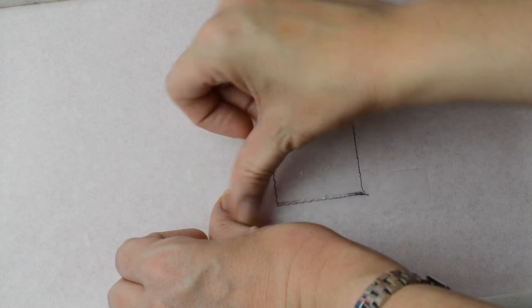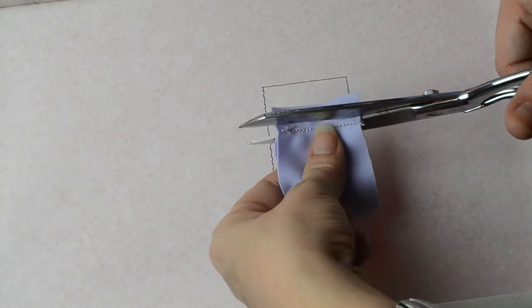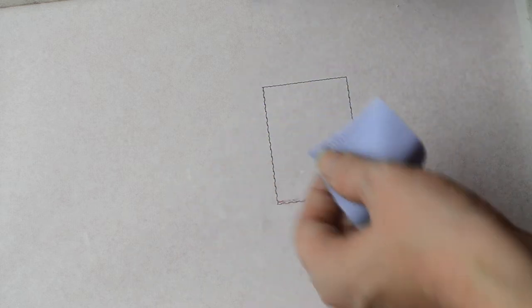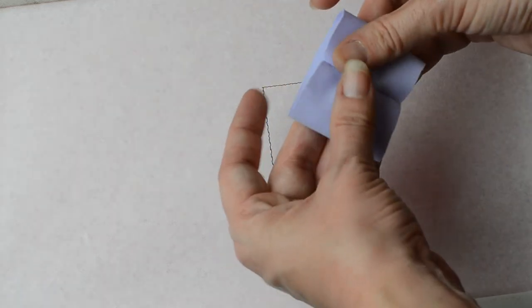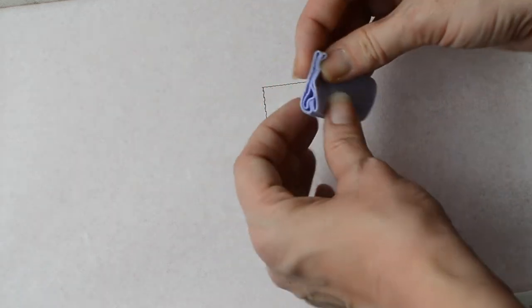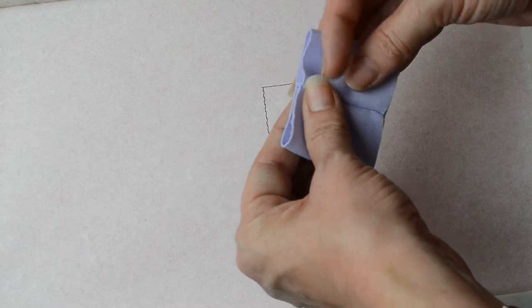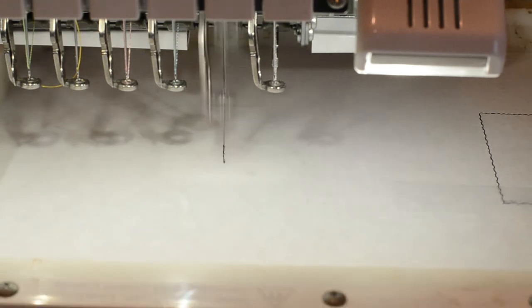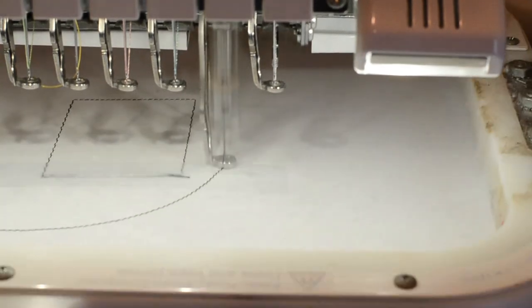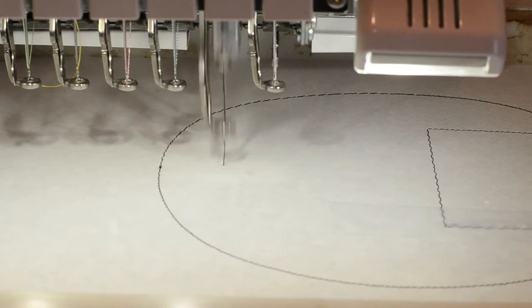Now we can just tape over the tear in the stabilizer so that we can keep using it. Trim close to this tack down line, turn the tube of fabric right side out, and you'll see that we have a seam on the outside. Just form it so that it's in the center of the tube as shown. Back at the machine, we'll stitch the die line for the head and also the center lines that run vertically and horizontally.